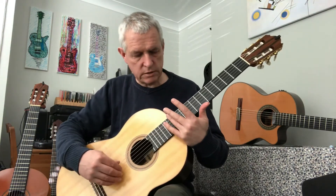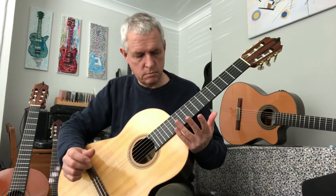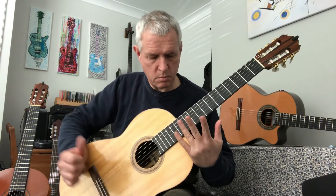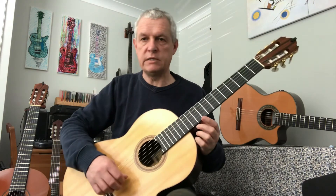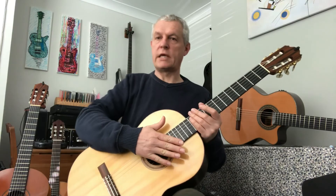And I can do that on all the strings. It's easier to try it on the bottom string. The more practice you have, the easier it gets. That's harmonics. See you on Bronze 8.